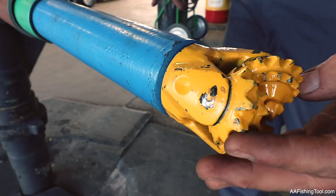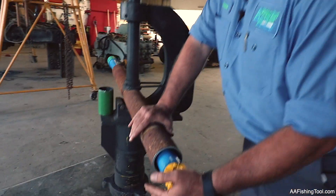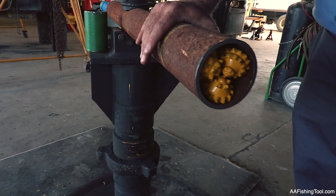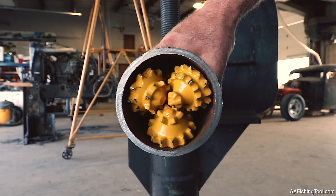We do have a two and fifteen-sixteenths bit, which is the correct size to use, and as you can see that just fits in there, and that will drill you out completely so you're not restricted on your ID.